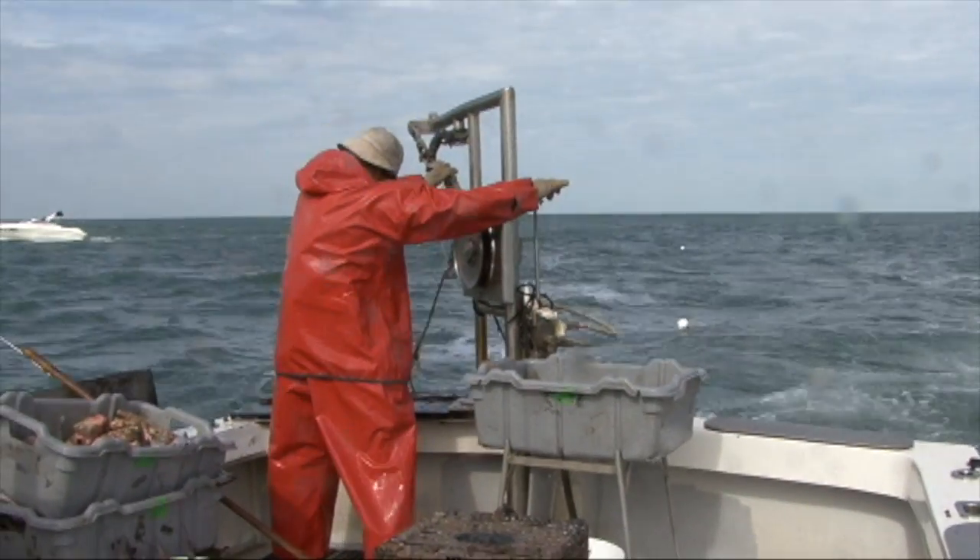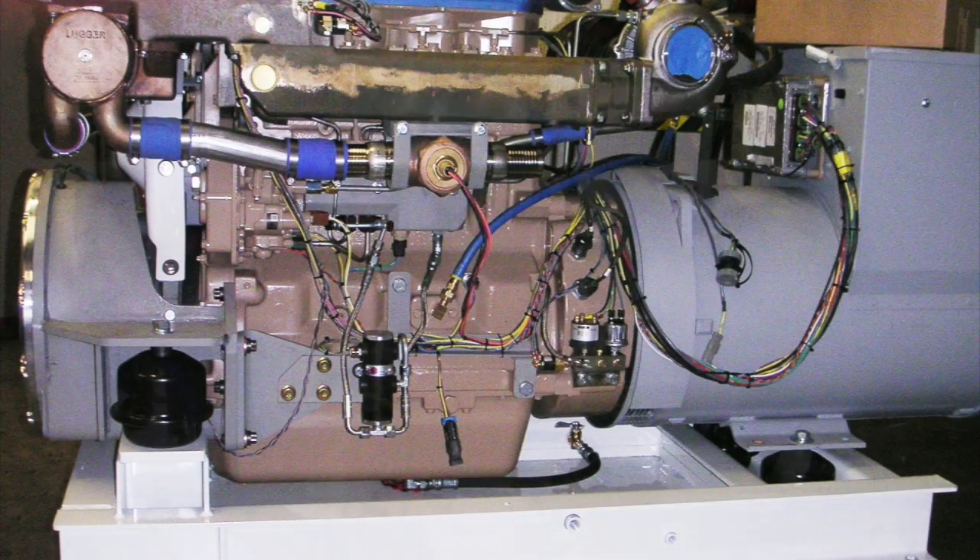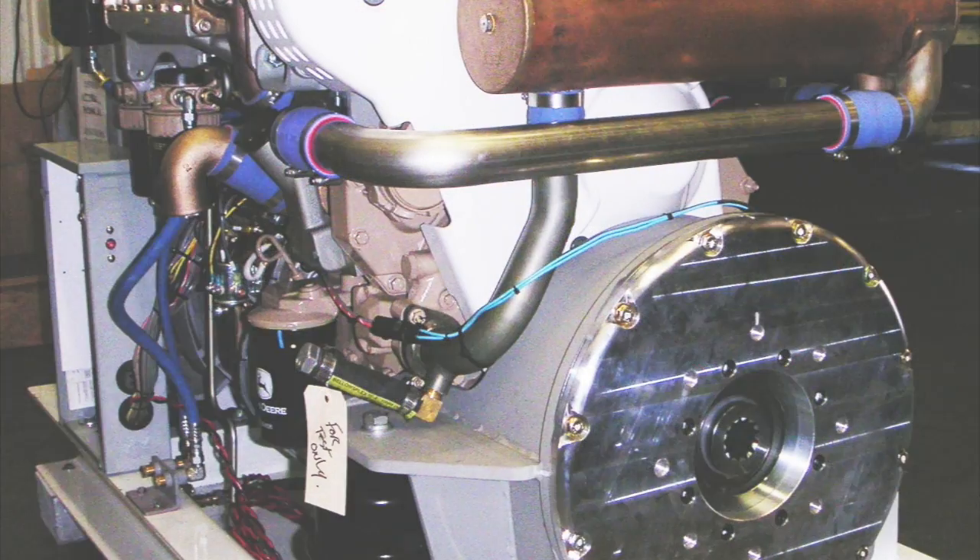They are used on fishing vessels for hydraulic power for pot-haulers and winches. They are also used on generator sets and in front-mount truck PTOs.